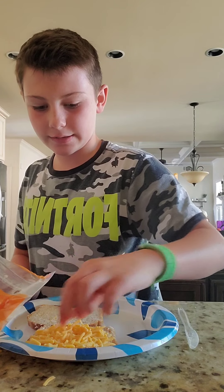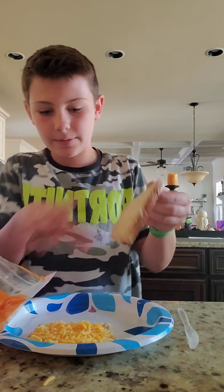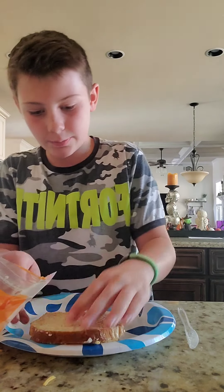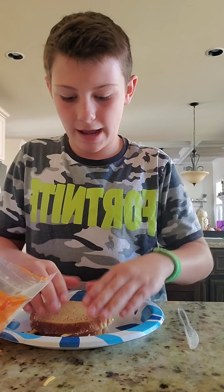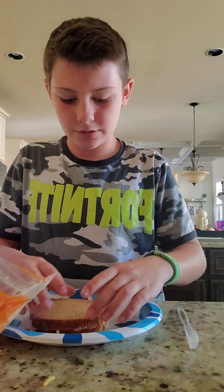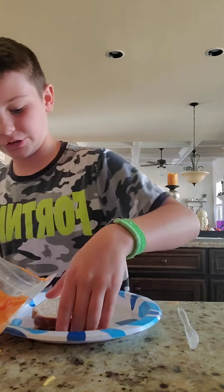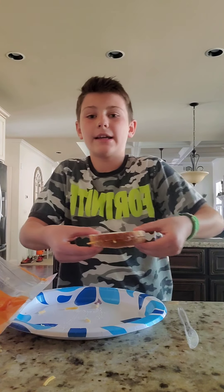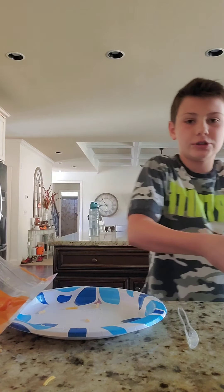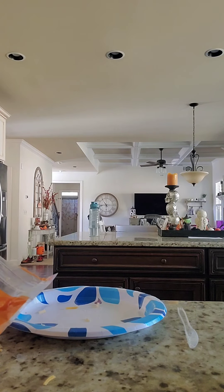Put as much cheese as you want, to your satisfaction. Then once you're done, take your other buttered piece of bread and just put it on top. It's going to be kind of loose because there's loose cheese coming out, but if you're putting it on the stove just push it on.